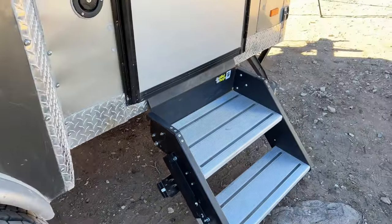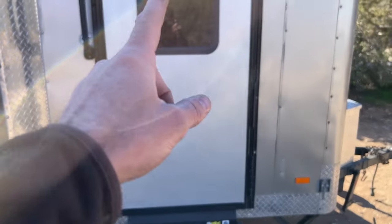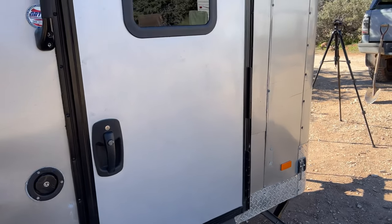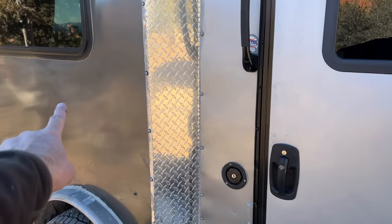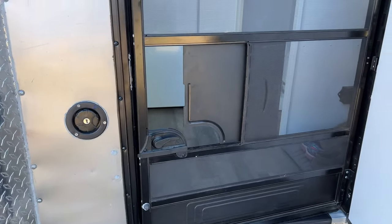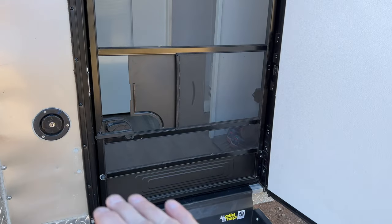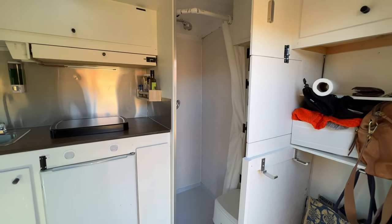I've got 28-inch flip-down solid steps and an RV door that I cut the bottom off — that's why the handle is so close to the bottom. I filled the original door opening with metal from the back of the trailer, welded in a frame, and put the door in. The RV door also came with a built-in screen, which is a nice bonus.